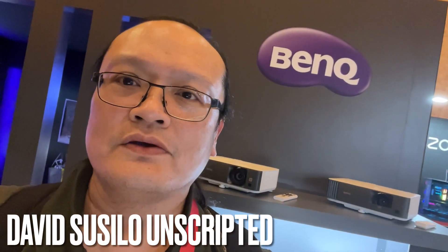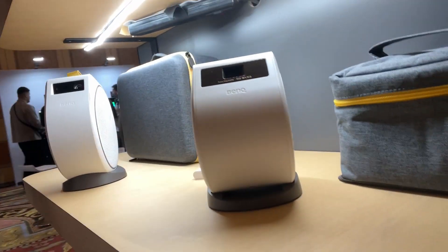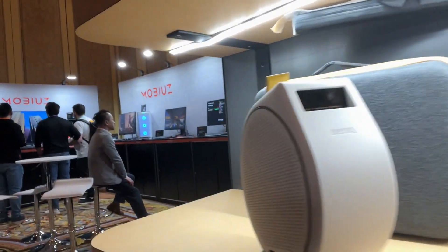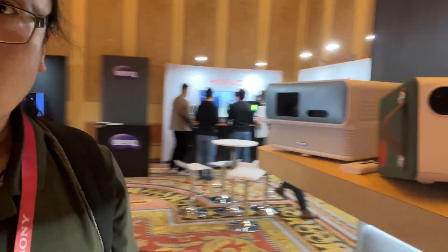Hi, I'm at BenQ's invite-only room. For the longest time, I never thought BenQ was doing anything serious. I thought they do this type of fun stuff projector, not serious projector. But today, I was proven wrong.